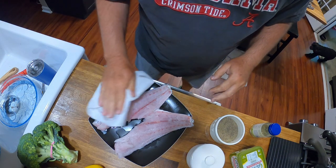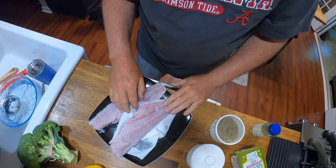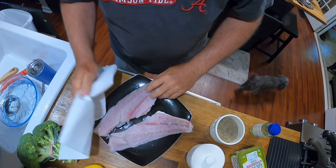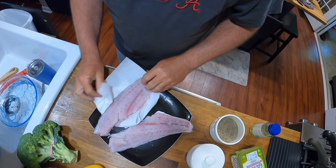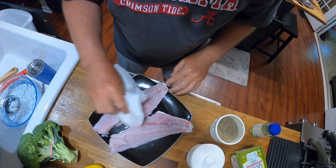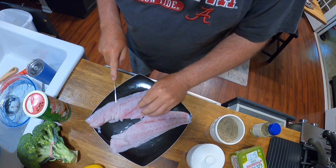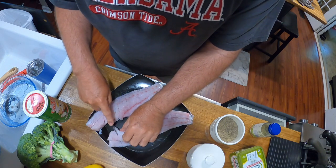I've got some redfish on the half shell, which means it has the scales and the skin on. I'm going to pat it dry. We've not tried it like this before — it's a very popular method a lot of people use. We've always just taken the skin off ours. I'm going to score this fish. It's pretty thick.